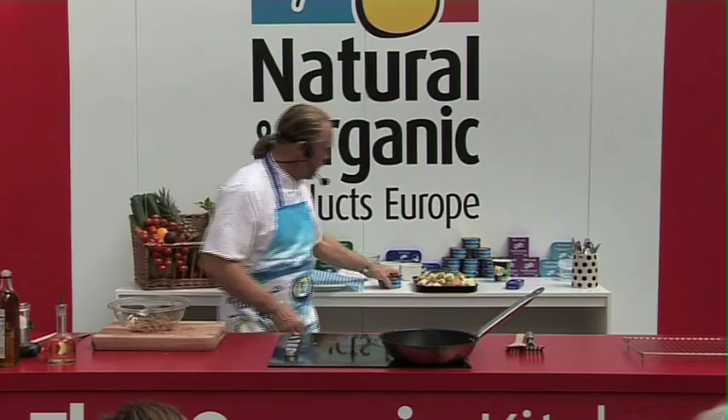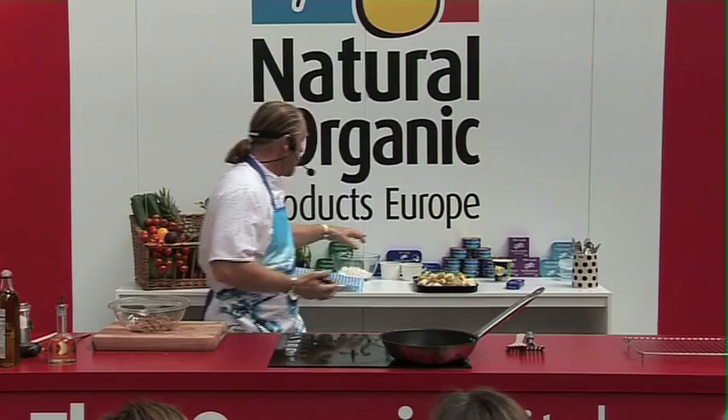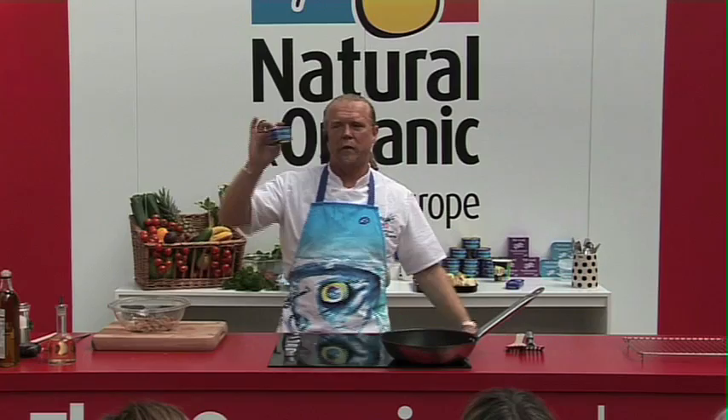The tuna we've got here is the one in brine — you can get the one in oil as well. You've got the yellowfin tuna in olive oil, or you've got the vegetable oil. But this is the standard one — I think everybody's got tins of tuna at home as a standby. You mix it with a bit of mayonnaise, a bit of sweetcorn and you've got your sandwich filling, or it goes in a salad.